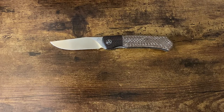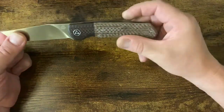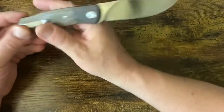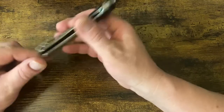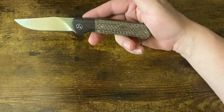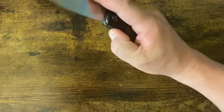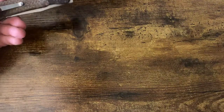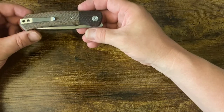Hello people, this is Andrew here for a dose of Drew and another bit of Friday Night Knives. Tonight we're going to be looking at the QSP Gannet — actually a really nice knife at a very competitive price point, around the $80 mark. You'll be able to find it for around $80 to $85 depending upon where you go.